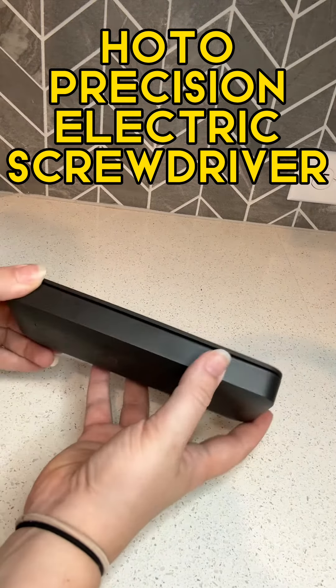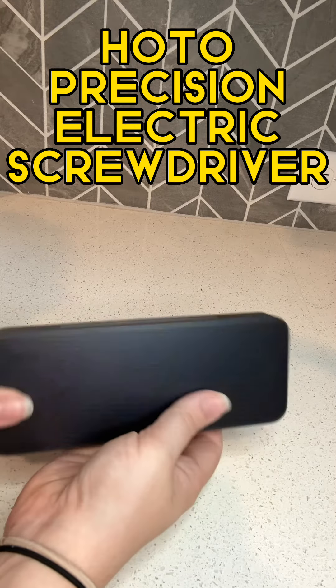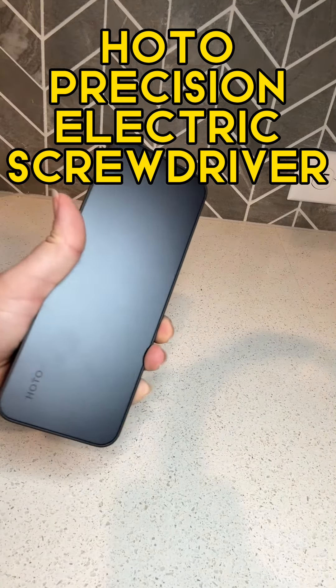Highly recommend the HOTO kit. Beautiful, easy to put in your backpack, easy to carry around, great for lightweight things.